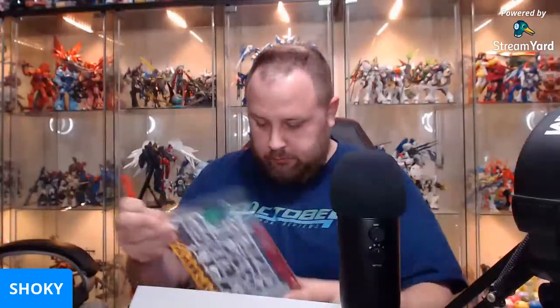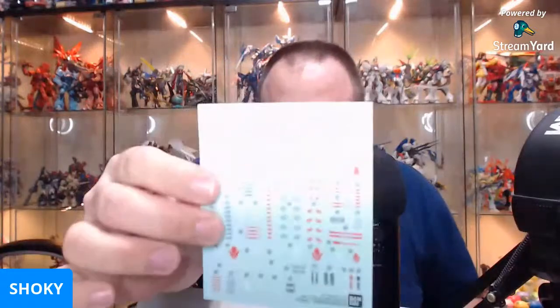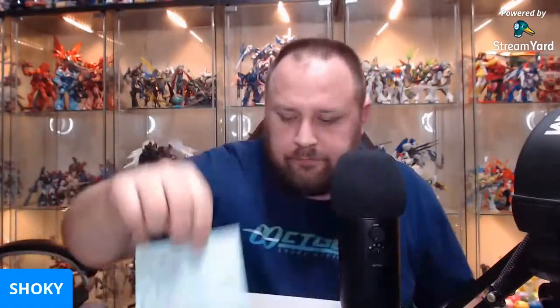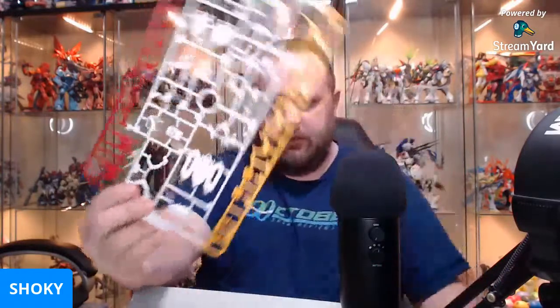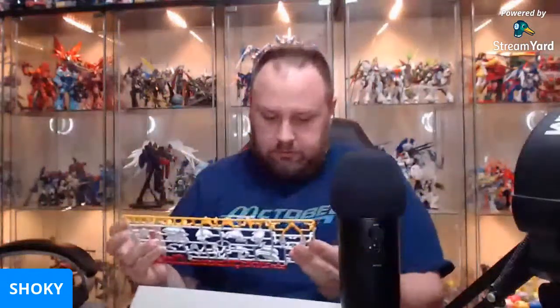Sticker sheet, and an E-runner. The main color runner is an E-runner — how interesting is that? A little sticker sheet. Color runner with even some green bits for the eyes and whatnot. Red parts — definitely backpack, chest. It's not like I haven't done enough Barbatoses.